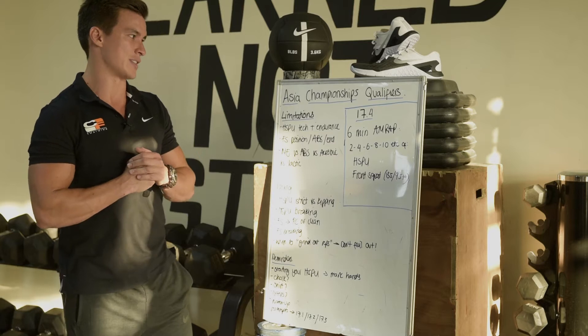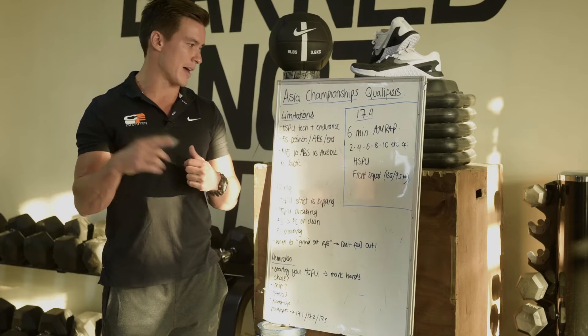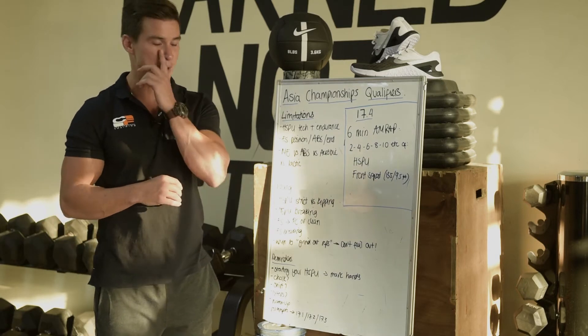The workout is a 6-minute AMRAP of 2, 4, 6, 8, 10, etc., adding 2 reps every time — handstand push-ups and front squats at 135 pounds for men, 95 pounds for ladies.